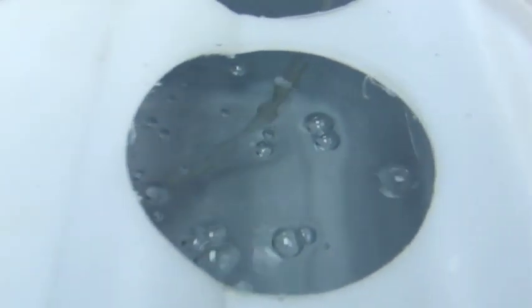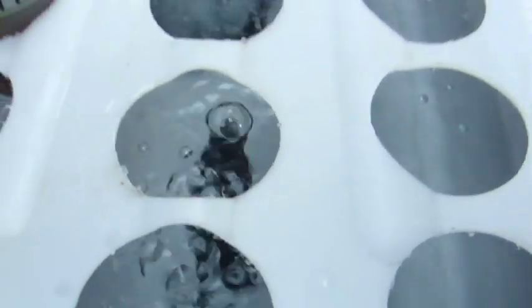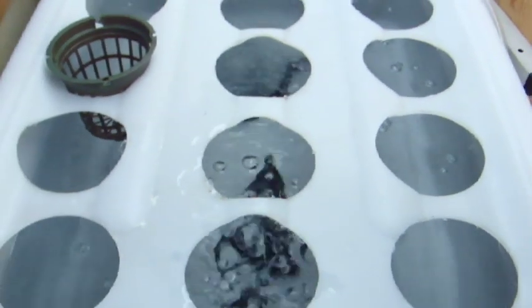It might float around a little bit, but depending on where this hose is — we keep the hose in the last hole in the corner — you should get, especially once all the plants are in, a really good distribution of air. Give it a better shot with the lid up — you can see there are quite a few air bubbles in there.